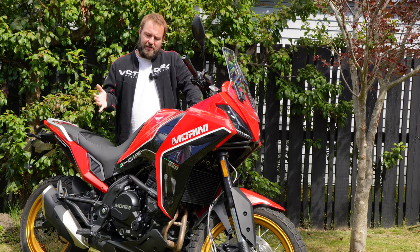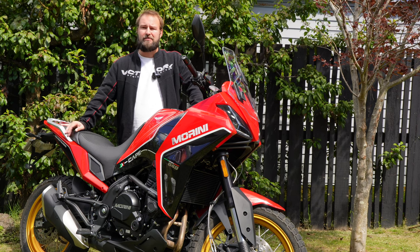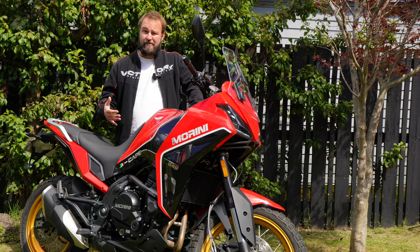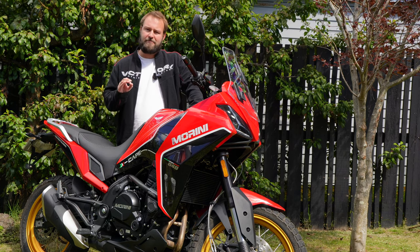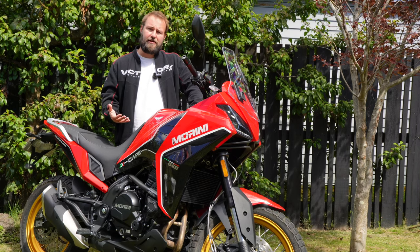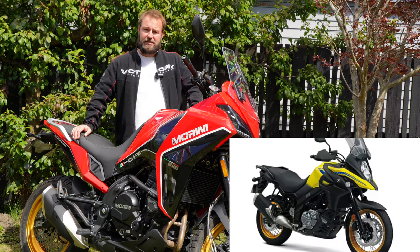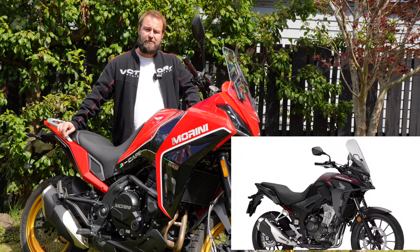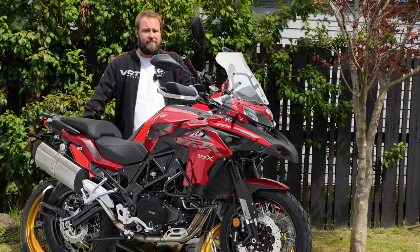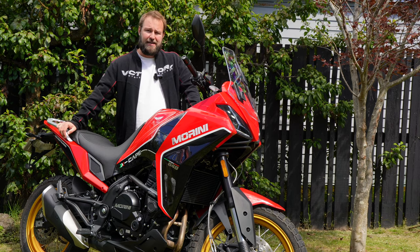The Moto Marini X Cape — it's been one of those bikes I was really excited for initially, and one I thought would do really well in the New Zealand market. With the learner-approved category being probably the most hard-fought in the entire market, I thought this bike had some of the best credentials to take adventure bike riders into an adventure touring bike that offered a lot for your money — going up directly against the likes of the Suzuki V-Strom, Honda CB500X, Kawasaki Versys 650, KLR, and Benelli TRK502X. Out of them all, the Moto Marini does come with a very impressive spec.